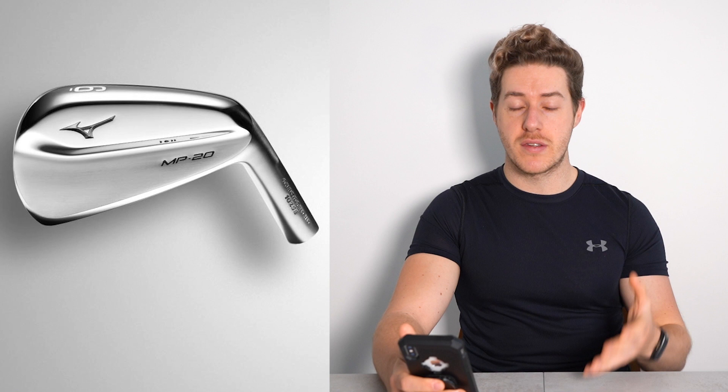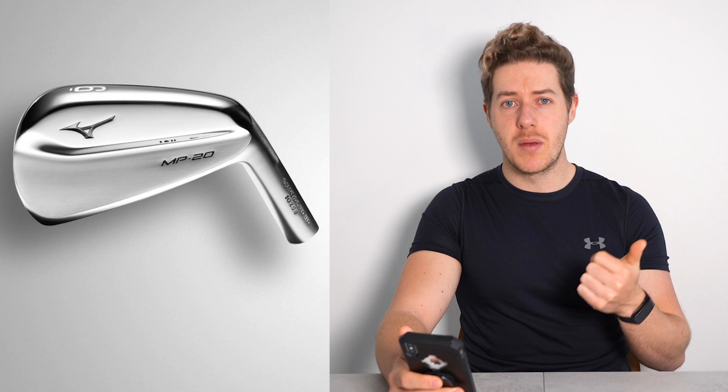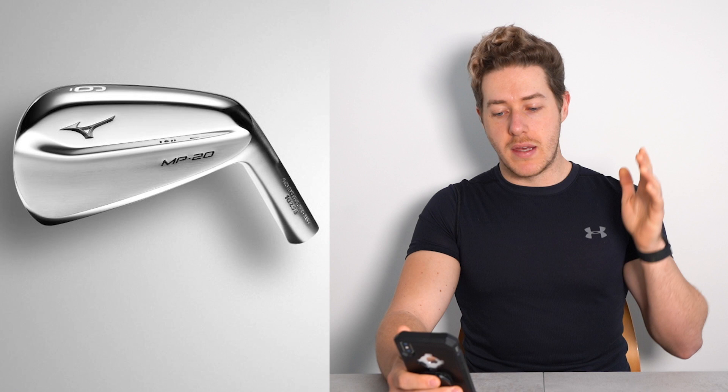Then he moves into the irons — these are awesome irons: Mizuno MP20s. They are so beautiful, stunning blades, really nice irons. Justin Rose is one of the best ball strikers on the planet, so no surprise that he's using Mizuno irons, which are awesome, and a bladed iron specifically, because he is such a good ball striker. Next we move into the wedges — again this is a pretty mixed setup.